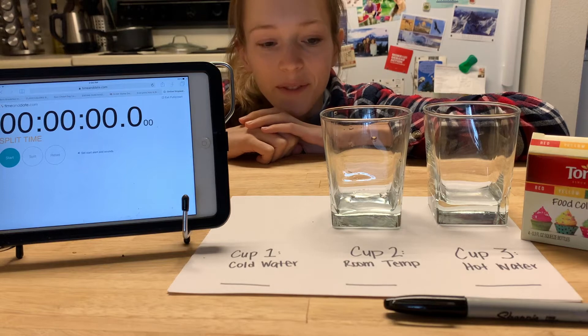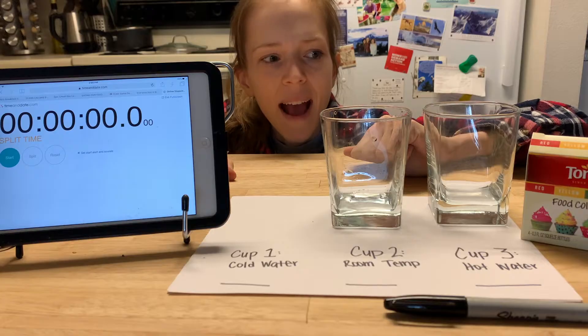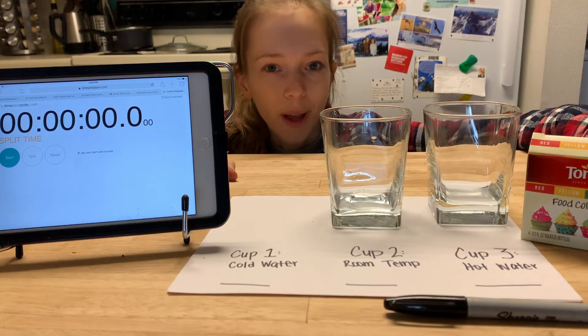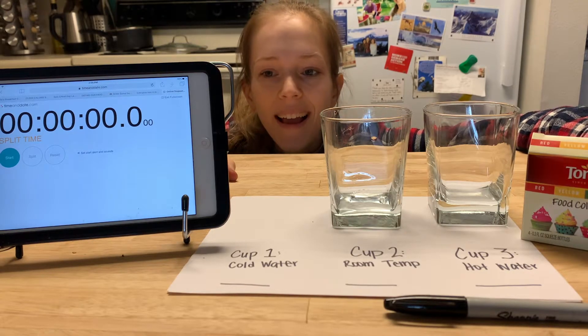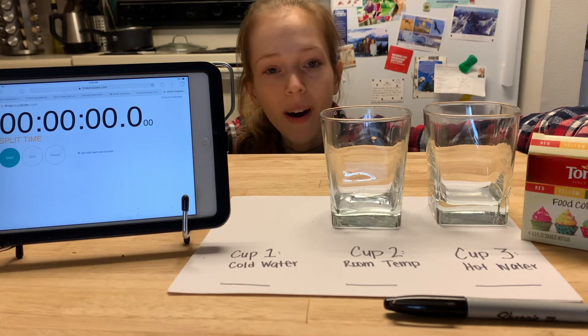So now that cup is in the fridge. In cup two, I'm going to put a cup of room temperature water, and then I'm going to add a drop of food coloring — my favorite color. And I'm going to time how long it takes for that drop to diffuse, or spread out, in the water.